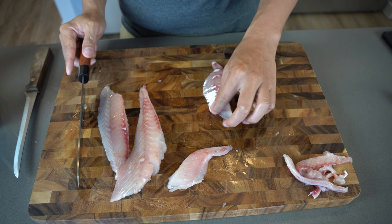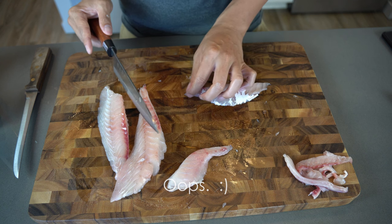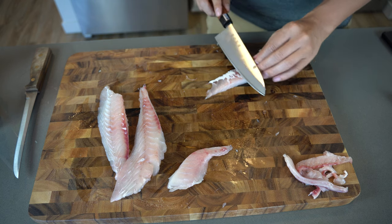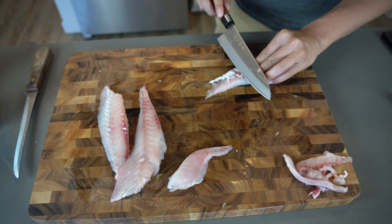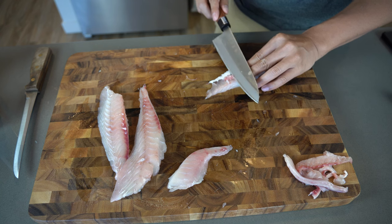There's a little bit of skin still attached. Some people don't mind eating just a tiny bit of skin, but if you're concerned you can always shave it off. Make sure you cut a very thin slice though.